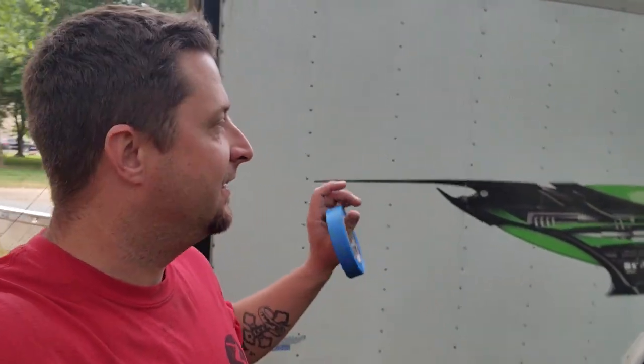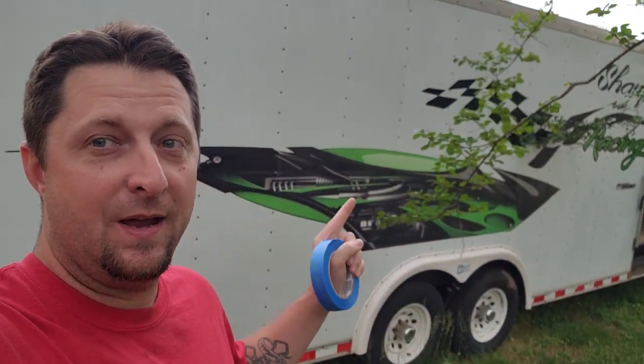What's up Mopar fam? Hope everybody's having a blessed day out there. As you can see, we have a new huge project here.